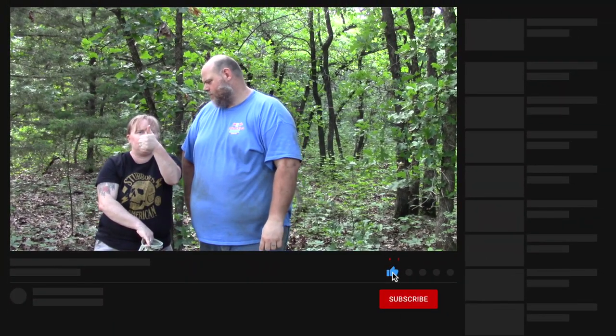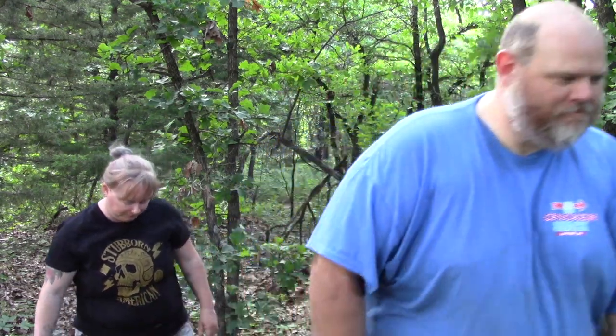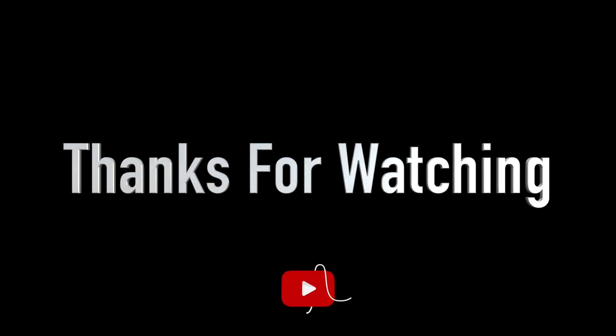Remember to like this video, subscribe, and hit that notification bell. It helps out. Thank you very much. We'll see you next time — have a nice week.